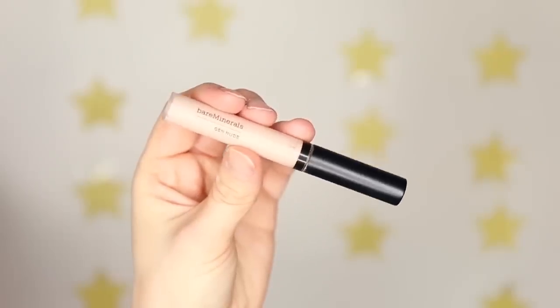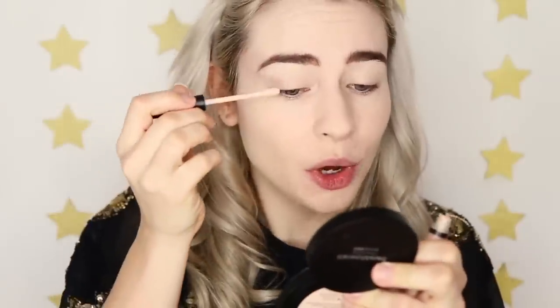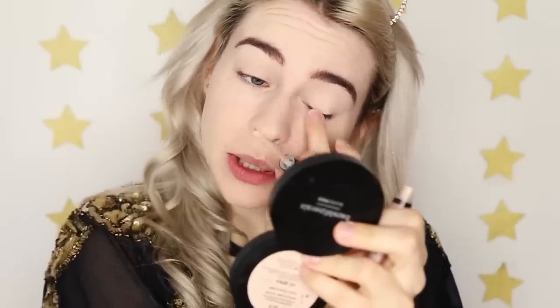Next it's time for eye primer. I'm going to be using the Bare Minerals Gen Nude Eye Primer in the shade Bright AF. Eye primers are definitely something I couldn't live without — I'm prone to quite oily eyelids, and not only does this stop that happening, it gives such a nice base for the eyeshadow to stick onto and makes the eyeshadows a little bit more intense and vibrant. My eyelids are so sensitive — I get eczema on them with certain eye primers — but this one doesn't irritate my eyes at all.